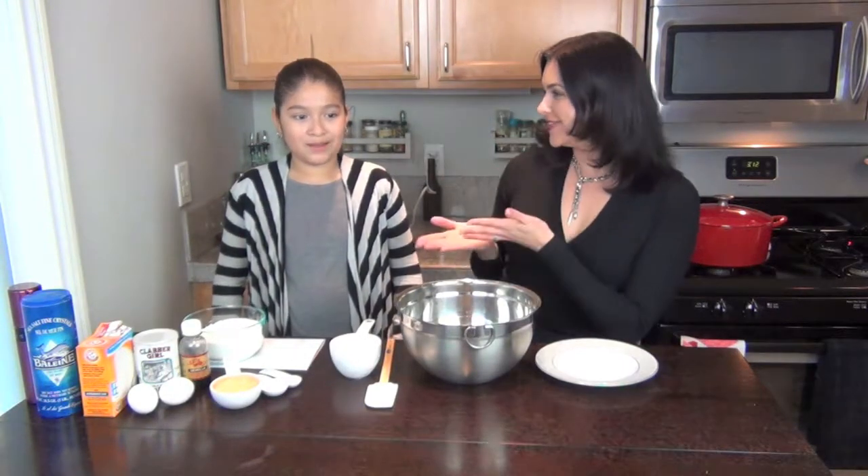Hi everyone, and welcome to Family Food Fiesta. Today with Kids in the Kitchen, I have Fet Lollie. And how old are you? Nine. She's nine years old. What are we making today? Applesauce and bean muffins. Delicious. Let's get started.